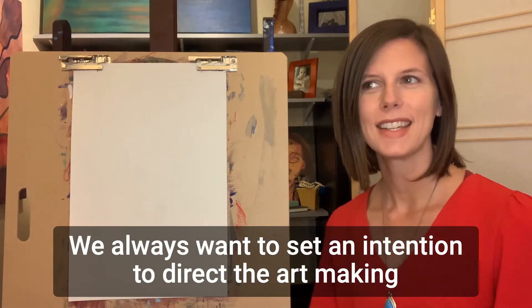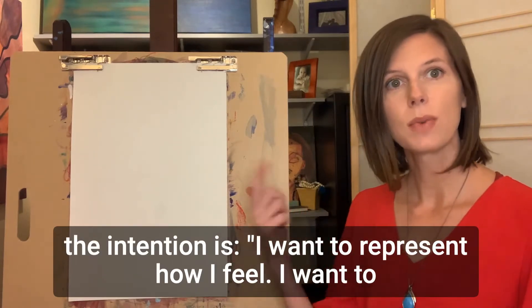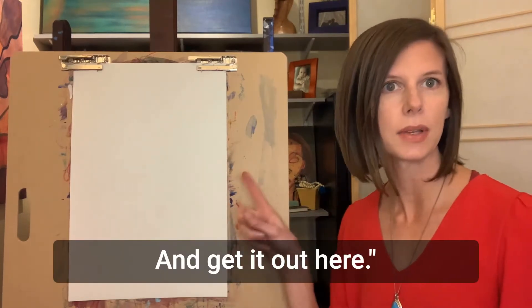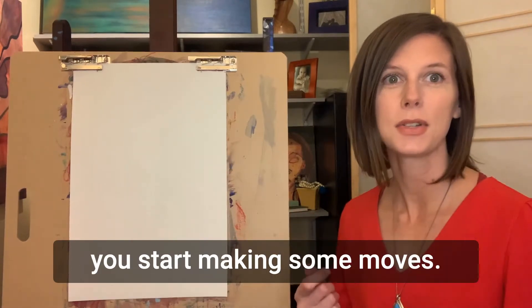We always want to set an intention to direct the art making. For this intuitive technique, the intention is: I want to represent how I feel. I want to take what's inside and get it out here. Once you've put that in your mind and in your heart, that's what you're going after — then you start making some moves.